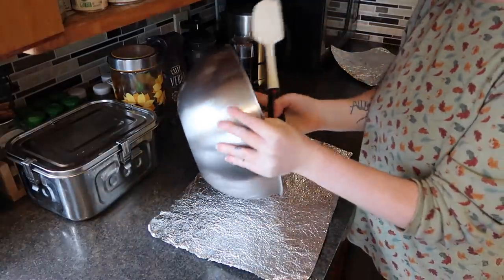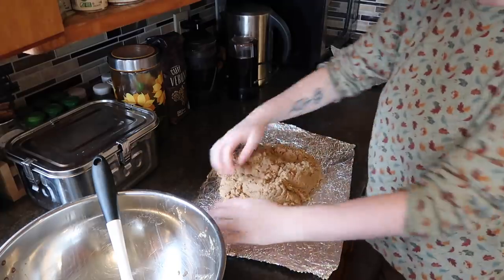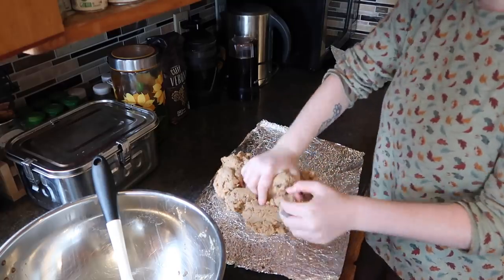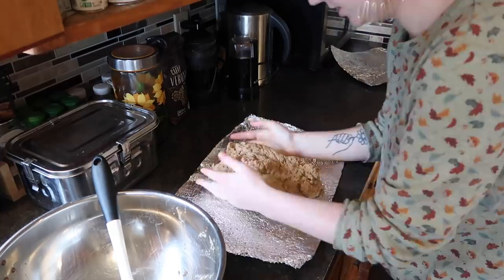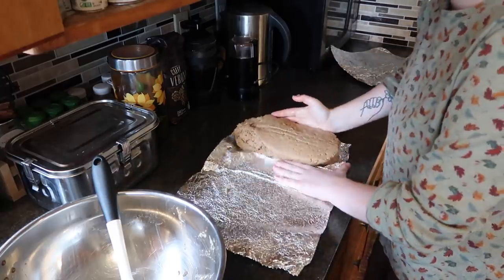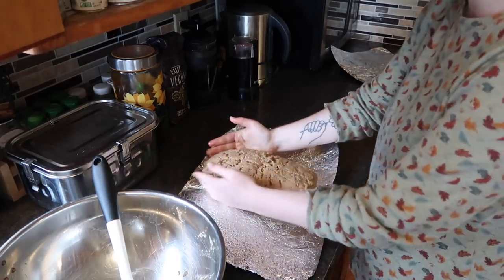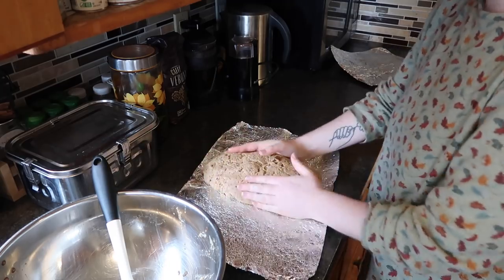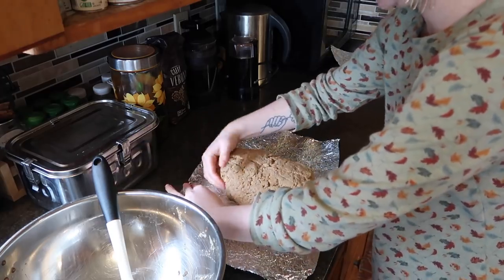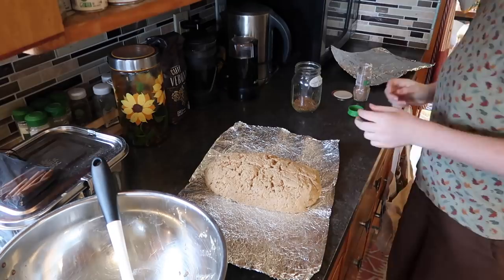Now we dump it out onto our foil. I've made this multiple times and I never think it's worth moving it to a separate surface to knead — just knead it right on the foil until you shape it into a log. I've seen field roast recipes tie this off with cheesecloth or twine to make it look like a real roast, but I don't really care to do that — just give it a couple of crimps.